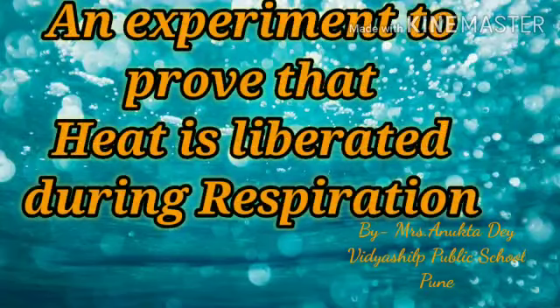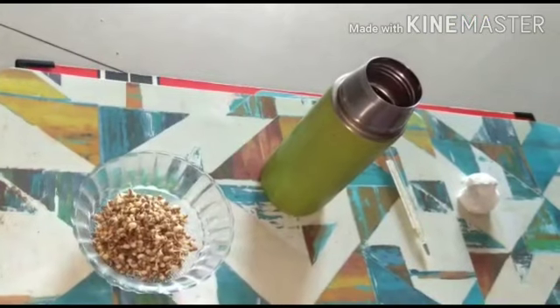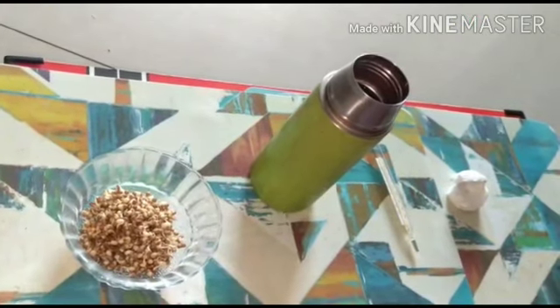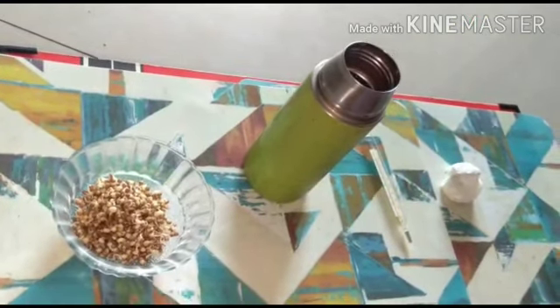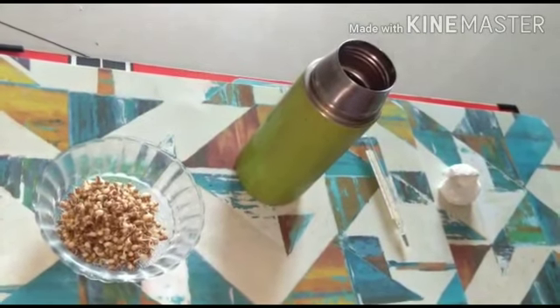Hello students, I am Mrs. Anukta Deh, your biology teacher. Here is an experiment to demonstrate that heat is being generated by the germinating seeds during the process of respiration.